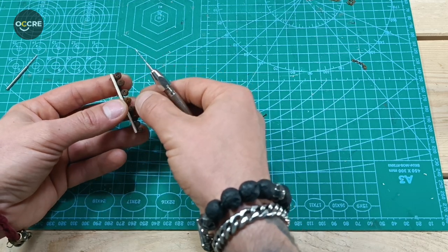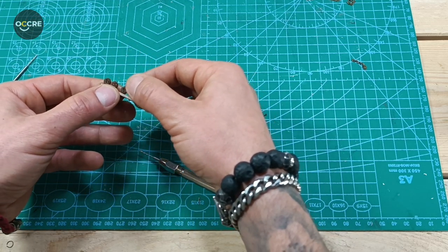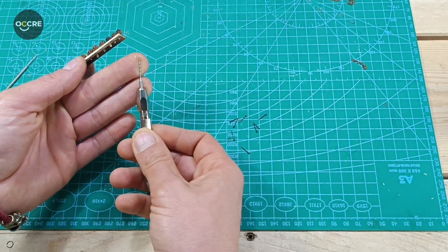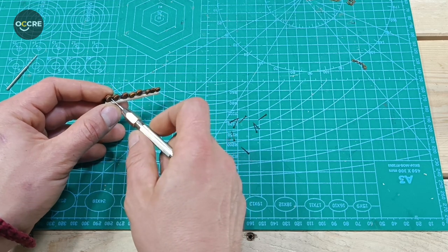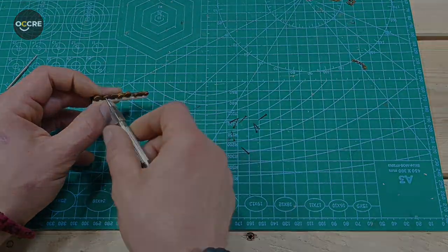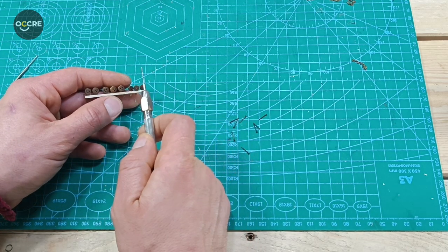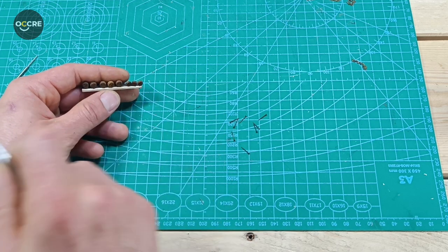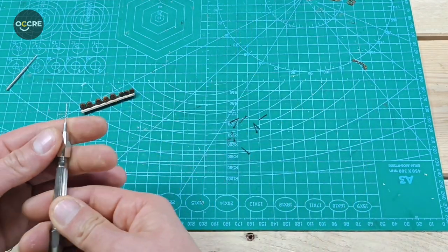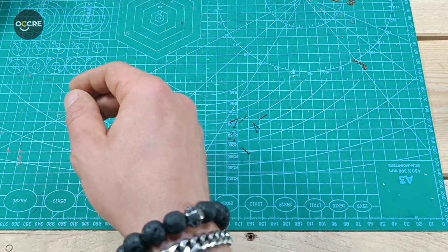I'm not gluing the chain plates yet because this way I can manipulate them and put them straight as needed — it will be easier to do the rigging later. Also, to make our life easier in the future, I go through all the holes now with the 0.6mm drill. The stain I use for dead eyes, blocks, and belaying pins is pure walnut, diluted with water for an aged effect. Do your own experiments and try what you like.